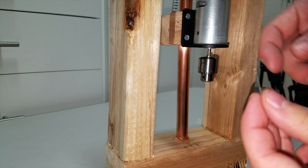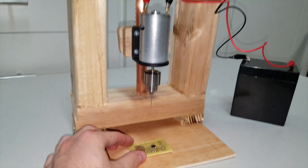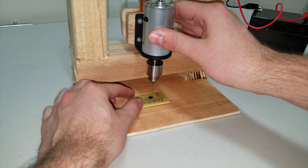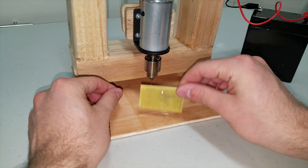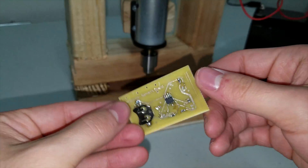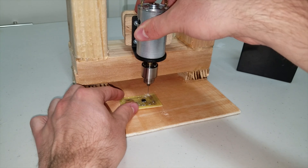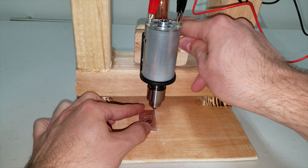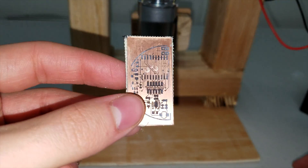Now let's test this bad boy out. There we go, right through the circuit board.